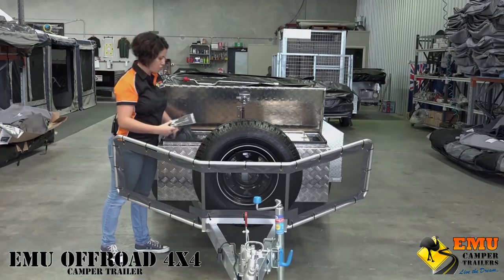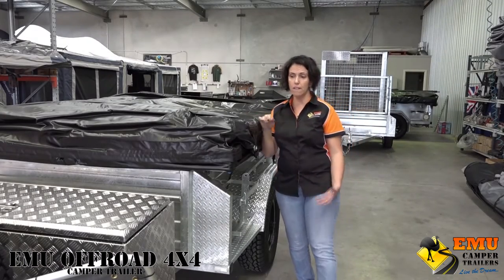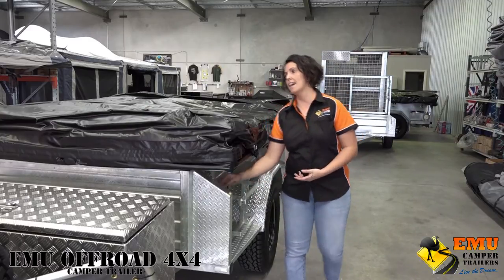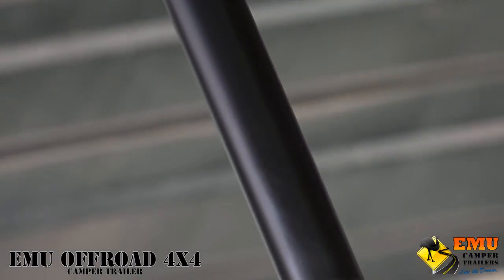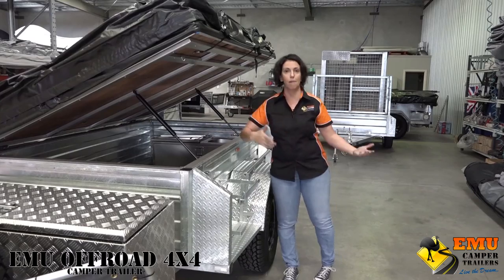The standard feature on the off-road 4x4 is once again the tilt base — you undo the hatches and push up, which makes it easier for the owner to pack and unpack.